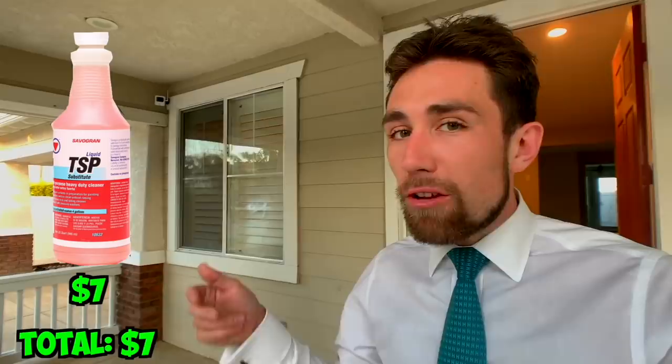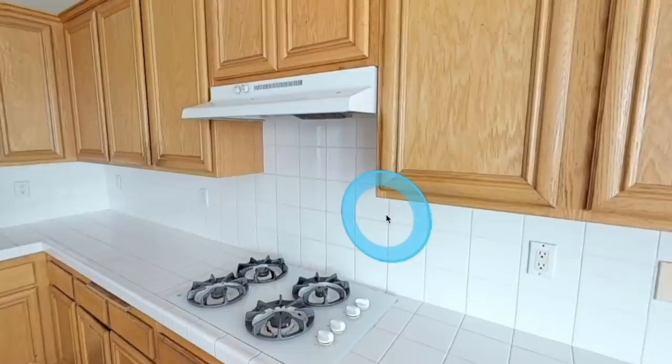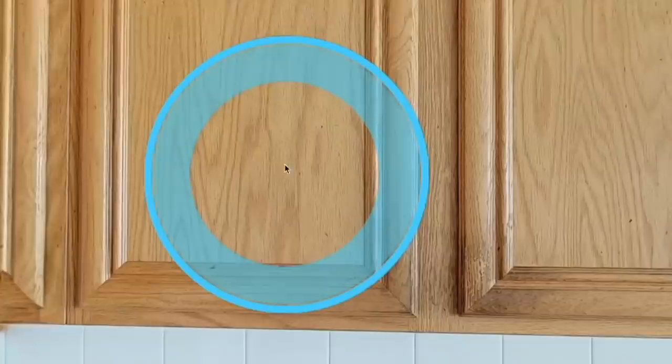First things first, it's not a bad idea to use a TSP cleaner. You can get this in a liquid concentrate — just buy one of those $1 squirty bottles, make sure you mix it correctly, and just spray down all of your cabinets. Wipe this down; this will help you get rid of that grease that's especially common in a kitchen, particularly right around the stove. You have to get rid of that stuff before you expect any paint to stick, so make sure these cabinets are nicely degreased.